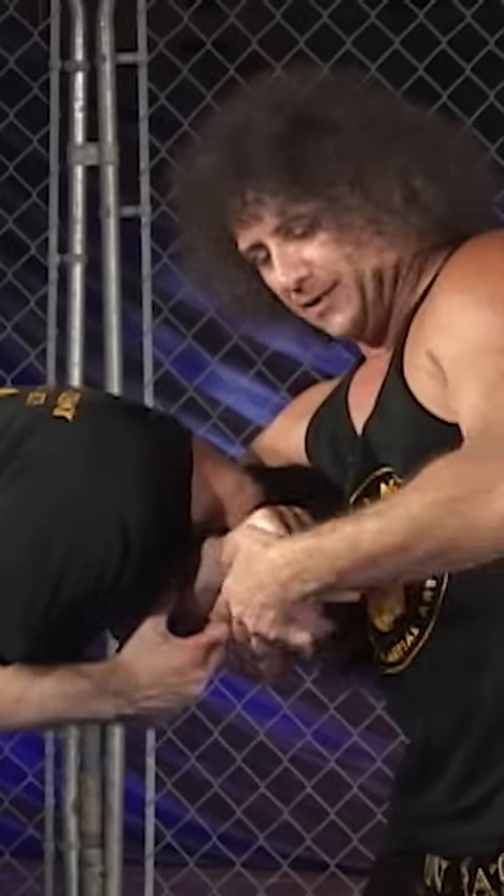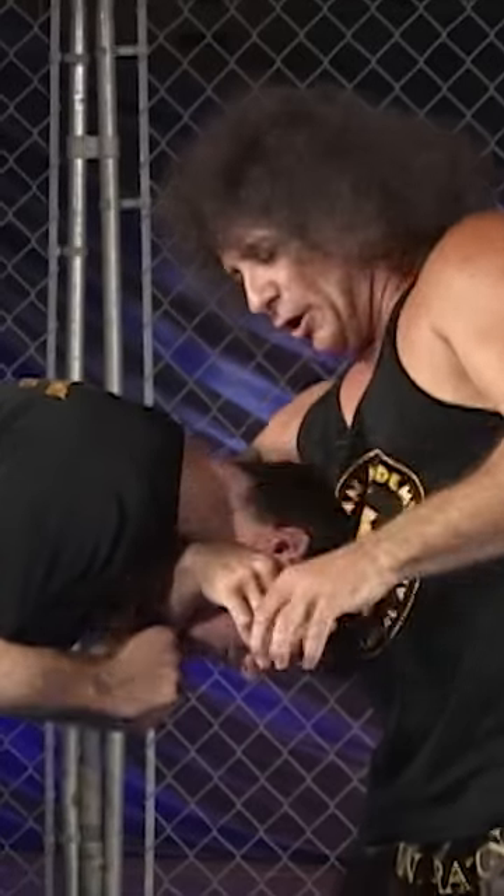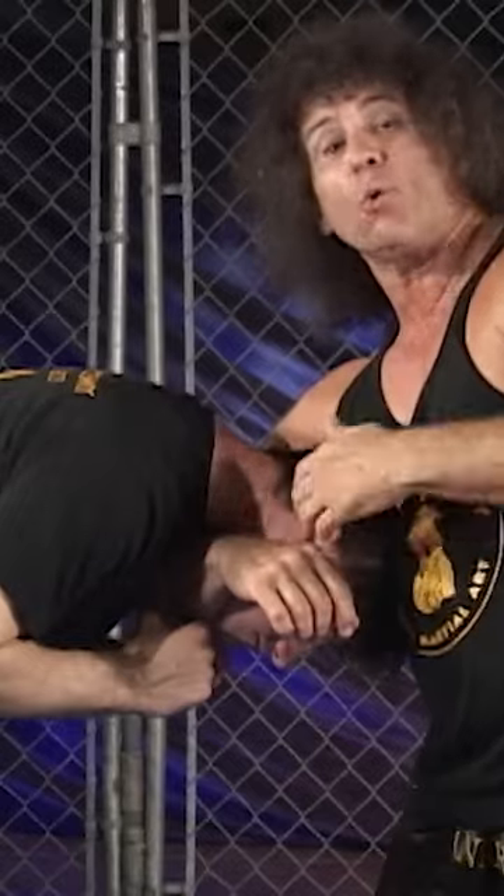The proper grip here is to make sure that your arms are tight enough so there is no airspace between where he can escape or breathe.